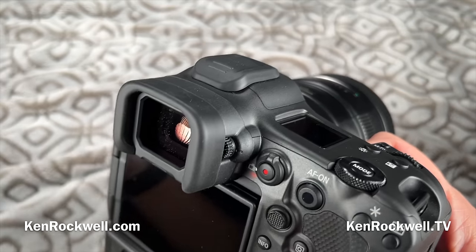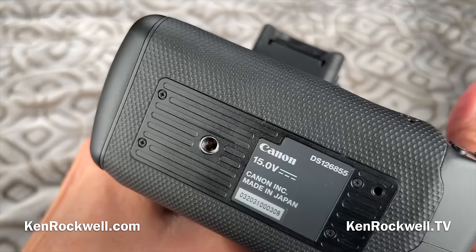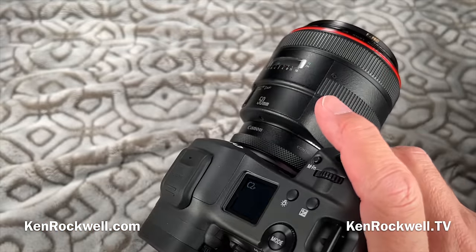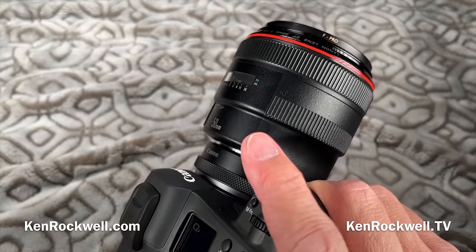Also, Canon makes quality products. It's made in Japan, not offshored to a third-world or communist country like so many makers of consumer cameras do.